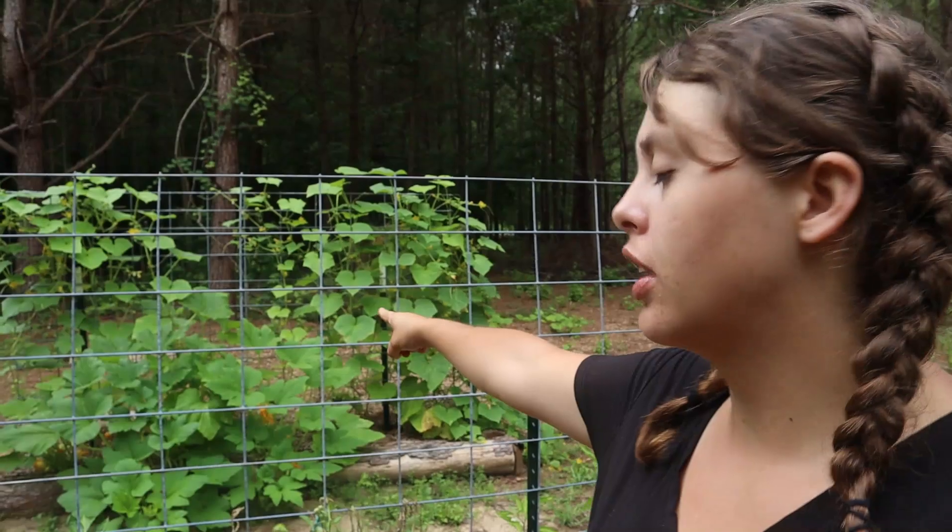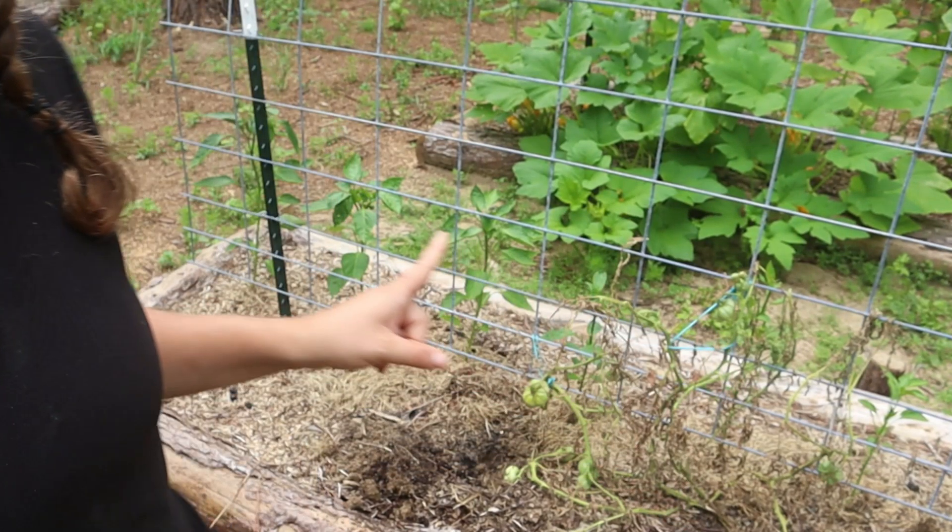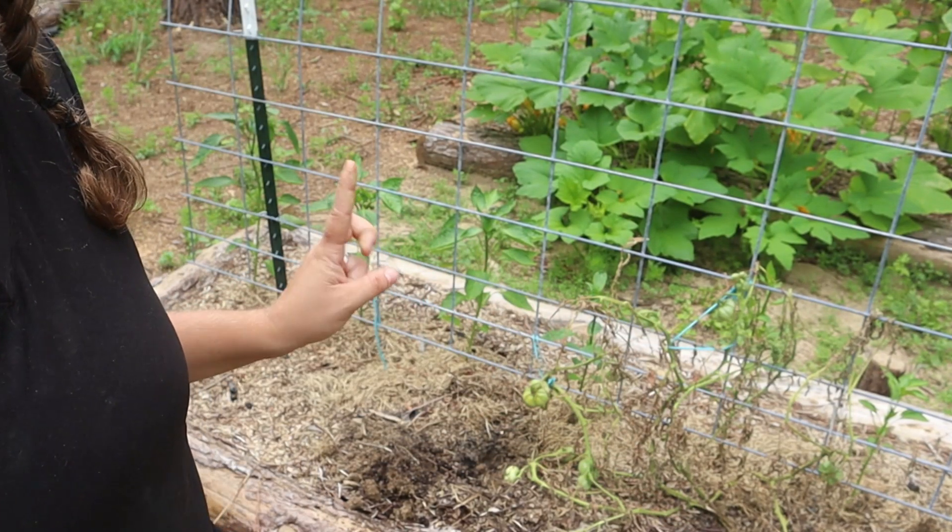So I spoke with our Clemson Extension Office, which deals with agriculture. Every state should have one — they're mostly run out of the university, and Clemson is ours here in South Carolina. You call their hotline and they connect you to home and garden, preserving and canning, things like that. I spoke to the home and garden lady and explained what was happening — that it's only my tomatoes affected in my entire garden. Cucumbers and squash: beautiful. Beans: beautiful. Even my peppers in the same bed as my tomatoes, just the other side of the trellis: beautiful.